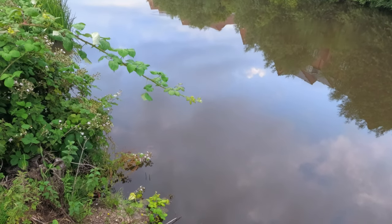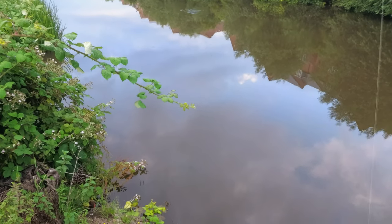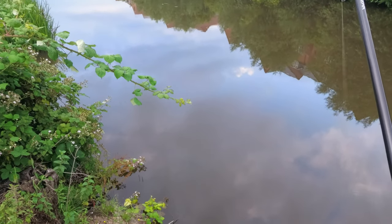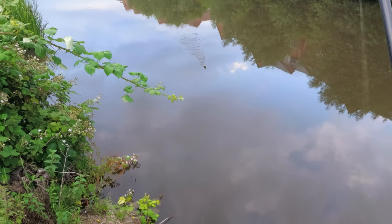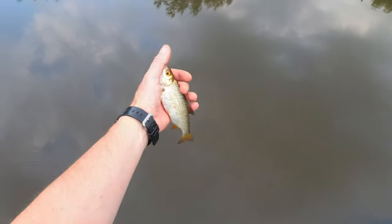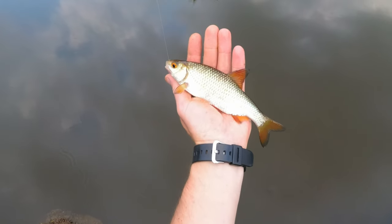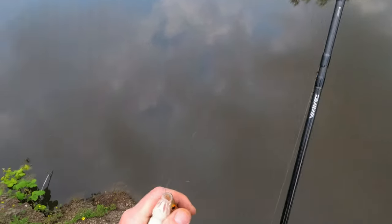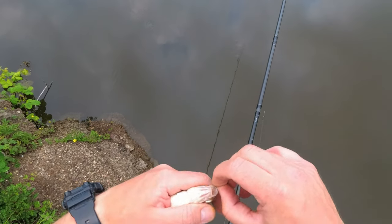That was a good example and a really quality roach is going towards me — hopefully it won't come off. Just about to swing it — beautiful! How about that, guys? Very angry fish, fantastic quality roach, hooked nicely in the side. Perfect.